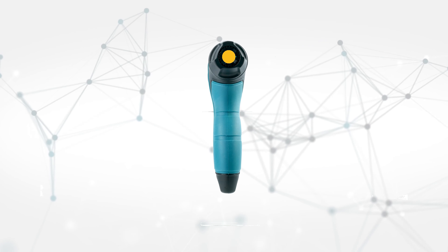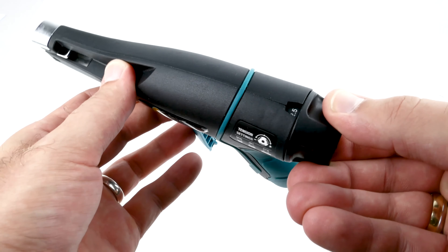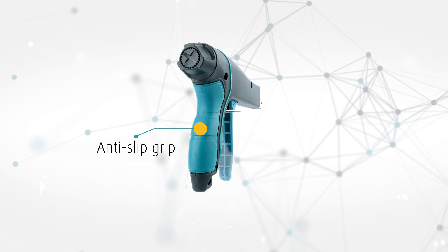Use the adjustable tension knob at the tool's back to easily set up the tensile strength from 80 up to 220 Newton, for a precise cutting of the cable tie. The extremely light, ergonomic, anti-slip design guarantees high comfort.